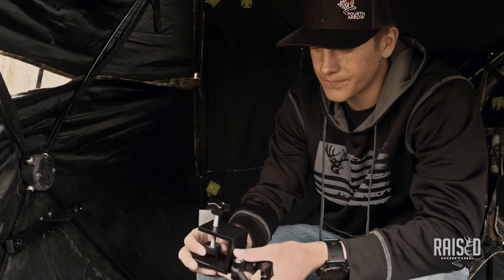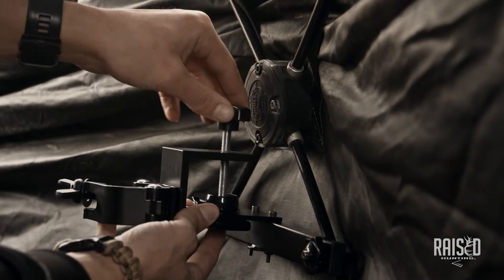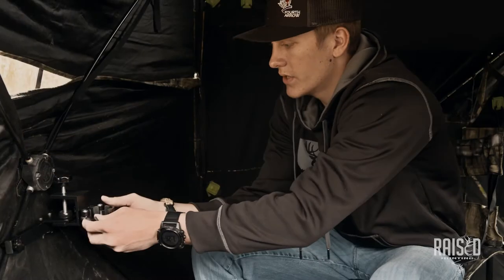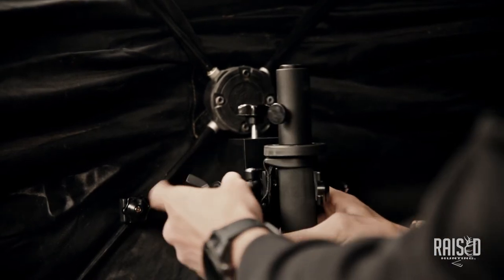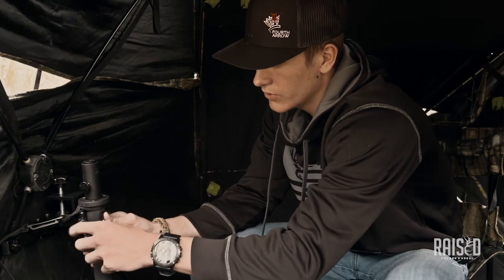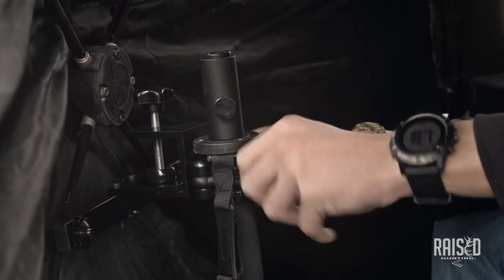Then you're going to take the blind bracket, which is what's going to hold your monopod. Loosen this up a little bit and slide it right on the plate, then tighten that down until it's pretty snug. This part is where your monopod is going to go — slide it in here like this, and then put this through. If it's not loose enough, just loosen the wing nut. Get that pretty tight.